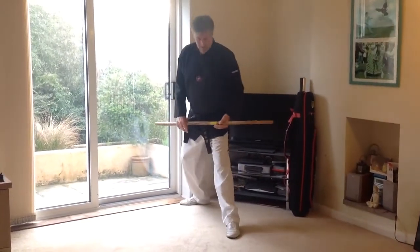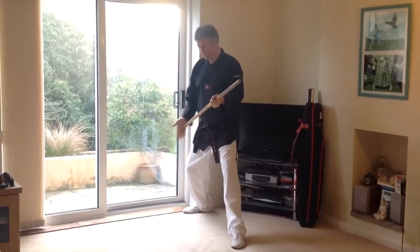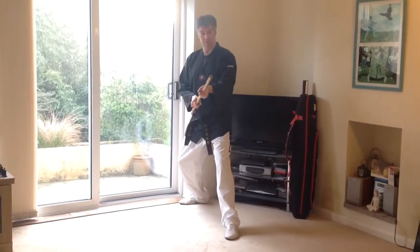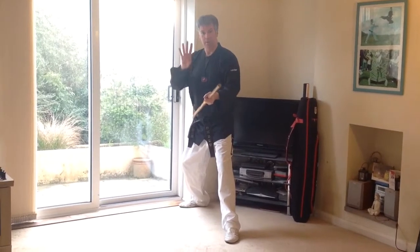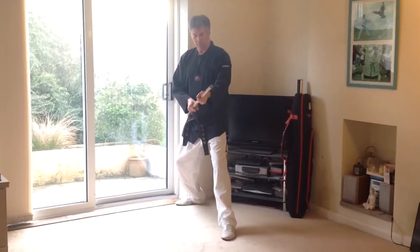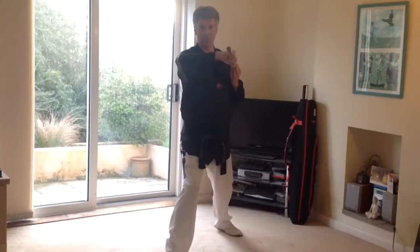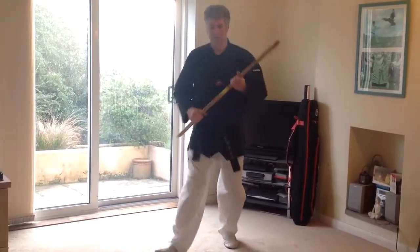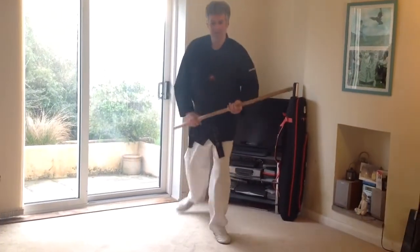Technique number three — which is actually technique number four in the sequence, as I teach them out of order — is from the on guard position. We're stepping forward into a forward stance and using the stock end of the stick. From this position, striking inwards horizontally with a high strike. So again, stepping forward into a forward stance and striking inwards with a high horizontal strike.